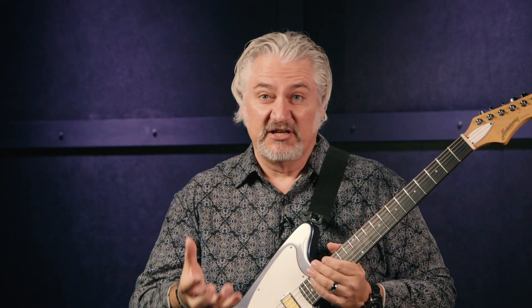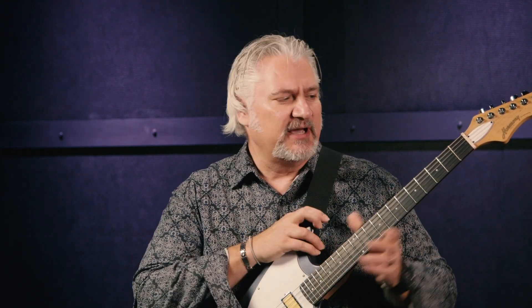With those mini humbuckers, this is really an articulate guitar. It's nice and bright in the top end, but it has a richness in the midrange as well. It's also a very comfortable guitar to play — it has a medium C neck and, as I mentioned, medium jumbo frets. It just sounds really great, seriously.